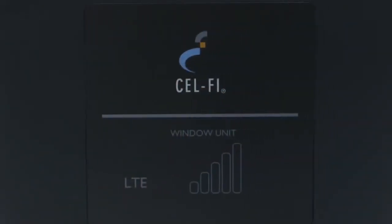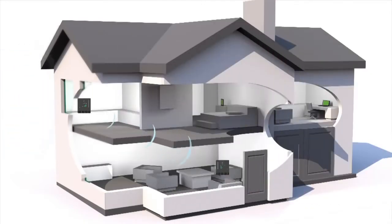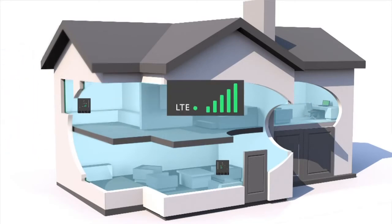Start with the window unit. Signal from your network tower reaches your home. The window unit collects that signal and passes it on to the coverage unit where it's amplified throughout your house. For this to work you must have at least one bar of 3G or 4G service somewhere inside your home, but more bars is always better.